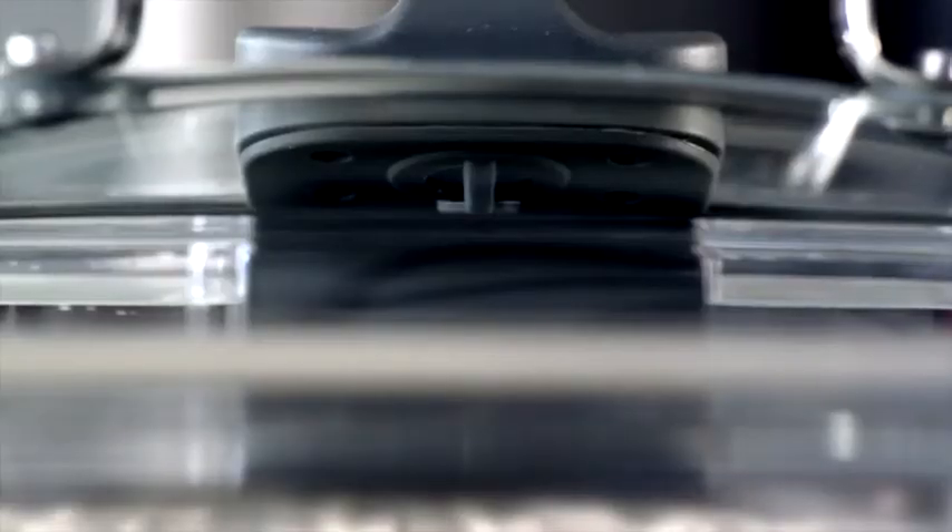And unlike a traditional steamer, the Steam Tower technology delivers steam from the top down to evenly cook your food.